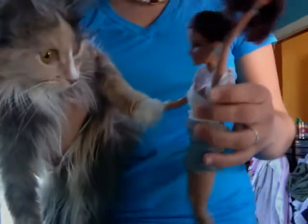First we sniff, then we tickle, then we high-five.